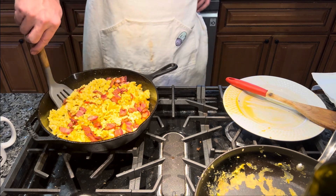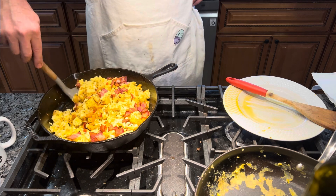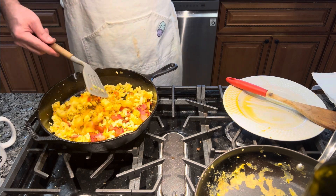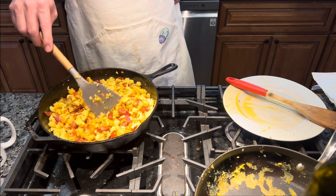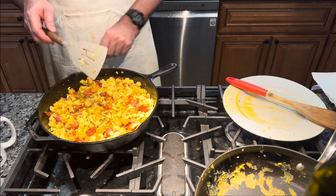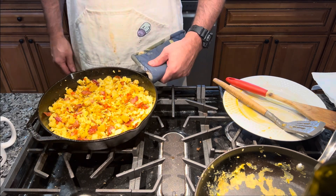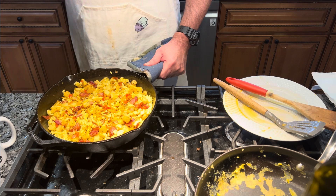I'm going to take my spatula and start turning everything together. Now I'm going to turn this off. Once my wife gets up, we'll have breakfast. There's one more surprise I'm going to add to this at the end, so I'll bring you back.